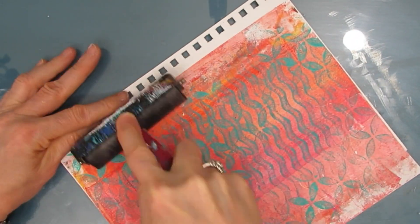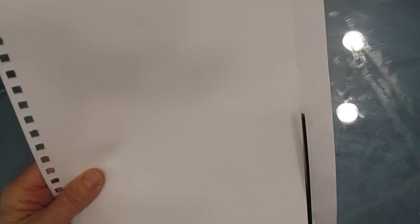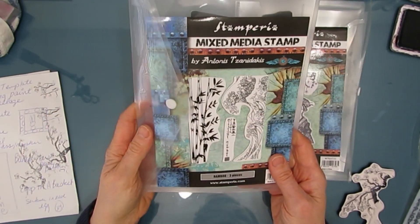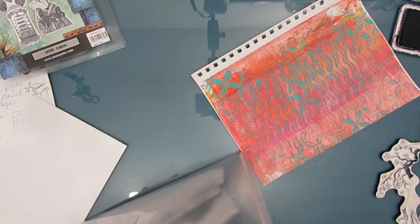It's almost the perfect size as I used the 8x10 gel plate to create it, cutting off the excess. Now I'm going to be using the Sir Vagabond in Japan collection. I have the scrapbook pad 12x12, both stamp sets, as well as a stencil.